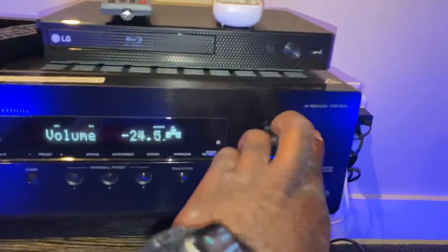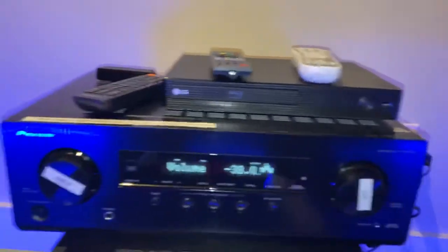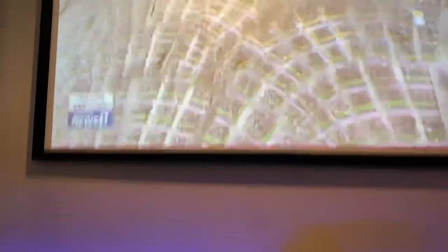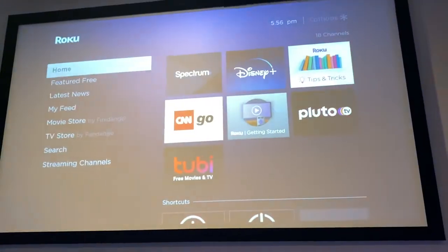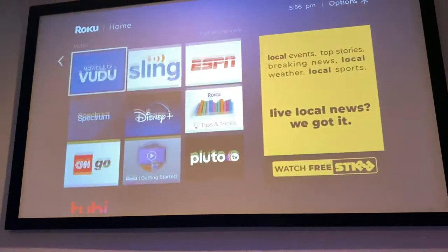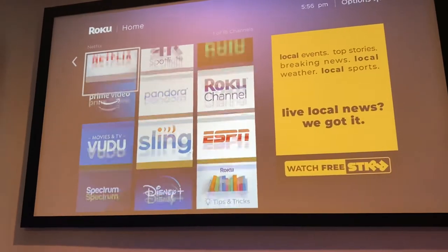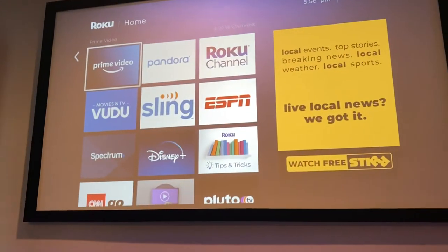Here we have your volume now — you can turn it down or up. The next feature: if you want to do Netflix, you'll back out by hitting the home key, backing out of the Time Warner app. You will come in here and you can access and log into Netflix, Disney, or any one of these that you have your own subscriptions for.